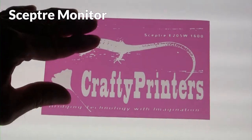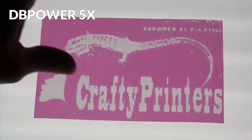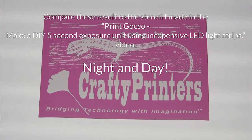I am surprised though. The best results came from the inexpensive $67 monitor from Amazon. I really expected the iPhone X with its bright OLED display would outperform them all.